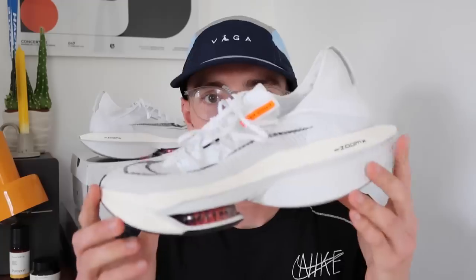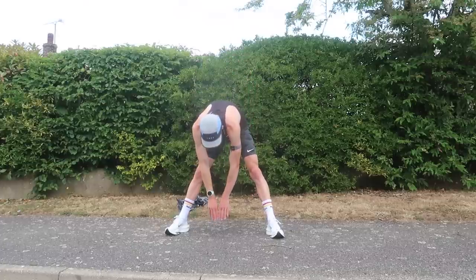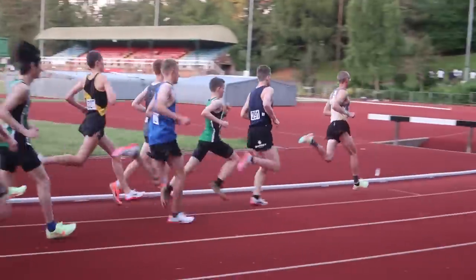I'm back from my first run in the Alphafly 2. Spoiler — I'm a big fan. I really, really enjoyed the ride of this shoe. The energy return is very similar to what we had in the previous iteration, if not better. The session was 3 by 10 minutes at threshold, and for the reps today I averaged 3:07, 3:07, and then 3:09 for the last rep. I was probably putting a little bit more in than threshold effort — I'm moving more towards track stuff and trying to add a bit more speed into my training. But at that sort of pace, which is around my 10k race pace, the shoes felt great.